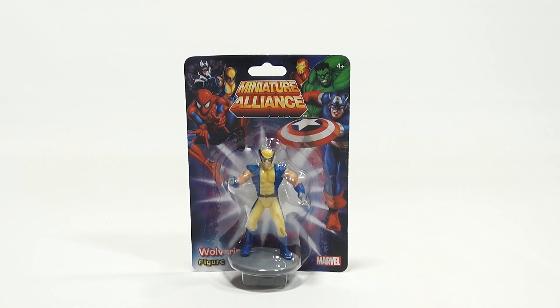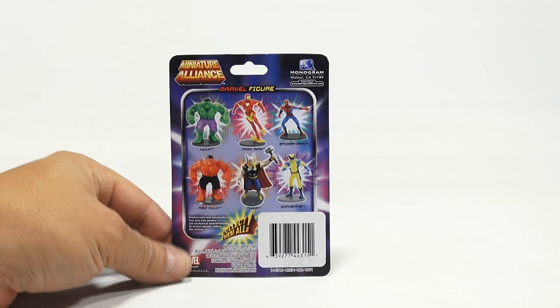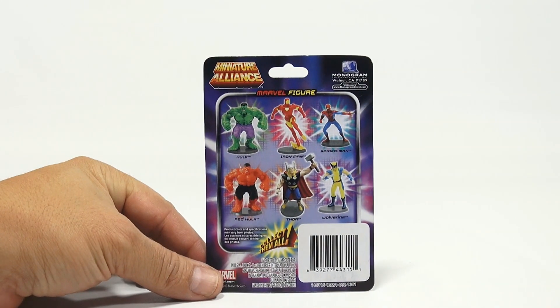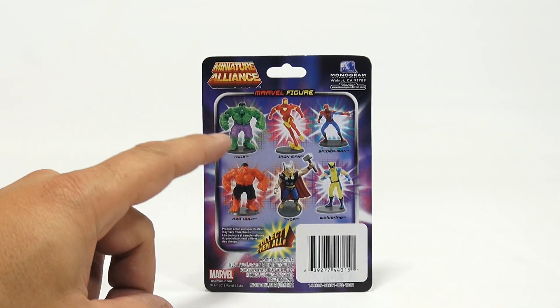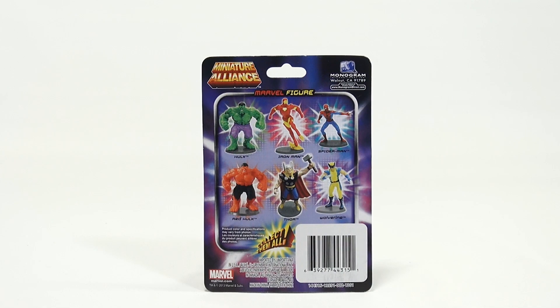It says ages 4 plus. These are pretty neat little figures. Now we have the whole series — this is the last one I think that we're missing from the series. Check in the description for a playlist, or search our channel. Maybe search 'minifigure,' 'monogram,' or 'Miniature Alliance' and you'll see the rest if you're into this.